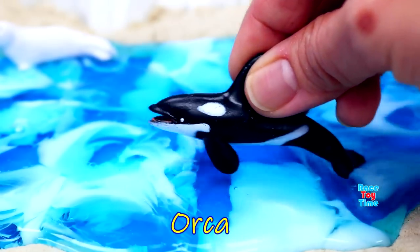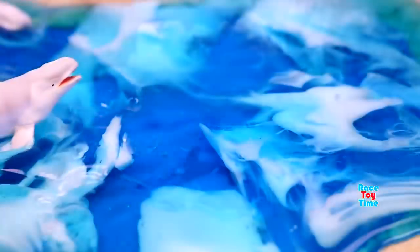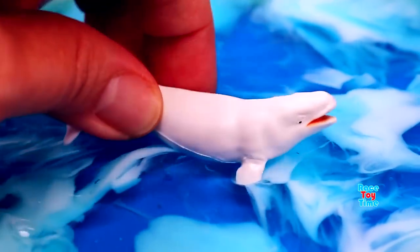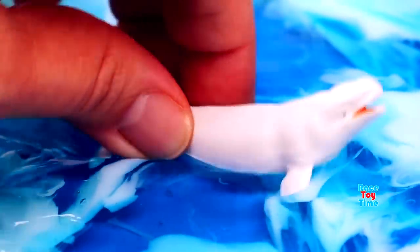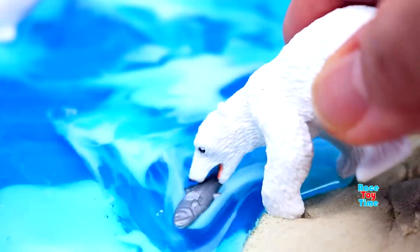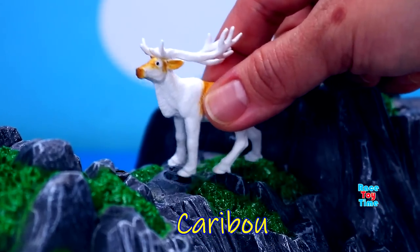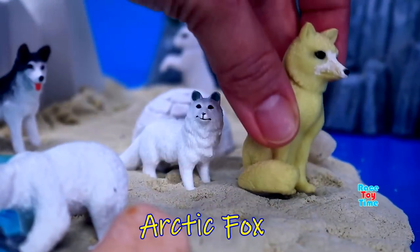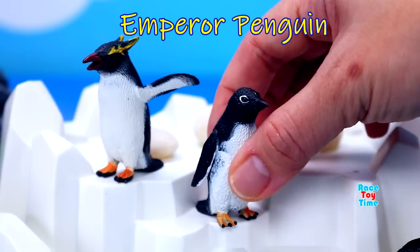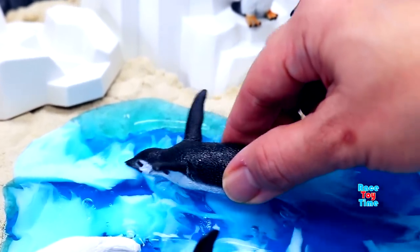Orca. Beluga whale. Polar bear. Caribou. We have another arctic fox, a rockhopper penguin, an emperor penguin, a young rockhopper penguin, and more emperor penguins.